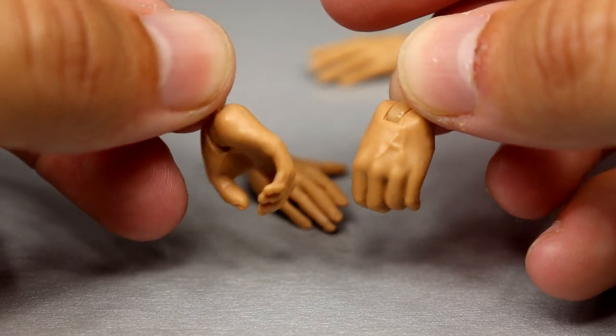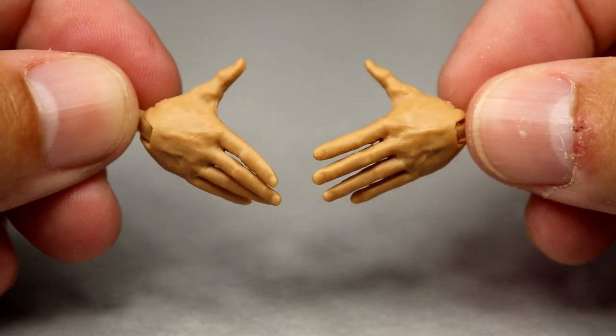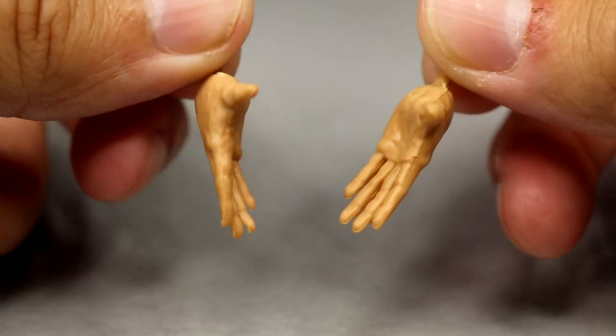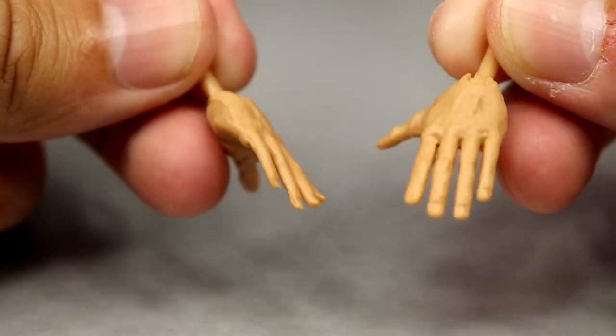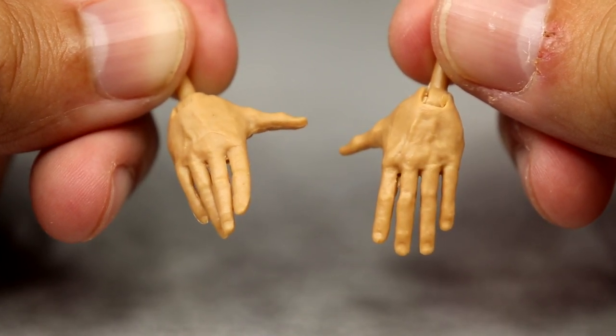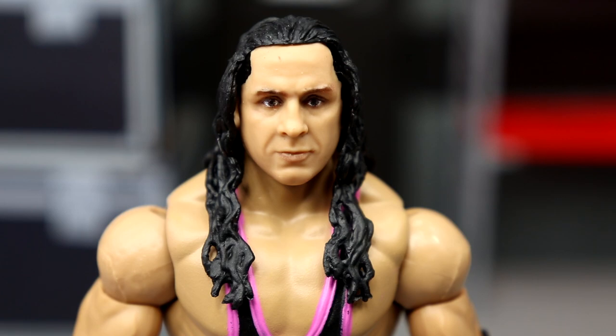For interchangeable hands you get your mic-holding hands, which you've seen a hundred times, and then the big entrance hands — kind of like Bret holding them out for his entrance. I'd really like to see a new mold or make these hands smaller because they feel a bit too big.